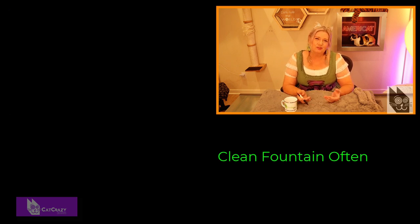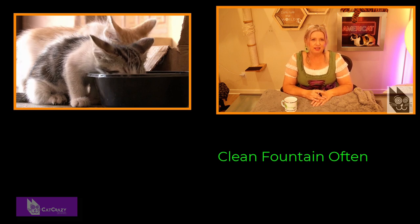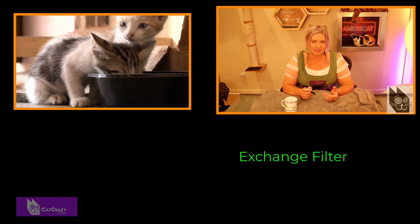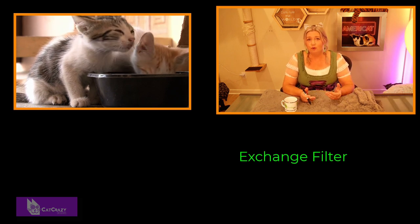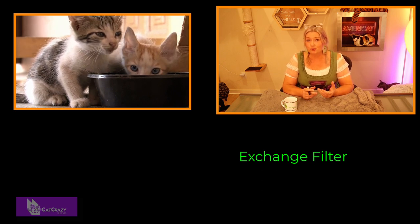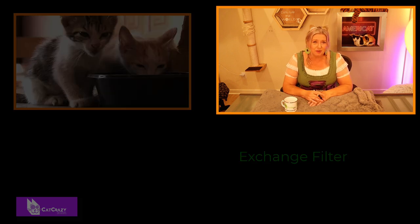Clean it with natural soap and hot water once a week. Some of these fountains you can even put in the dishwasher. To ensure it is really clean, remove the filter and run a mixture of water and vinegar through the fountain — that will disinfect it for sure. And then the filter: you have to exchange those. Check the instructions — some need to be exchanged every two weeks, others every month, and some only every three months.